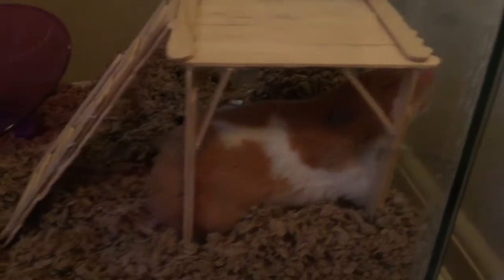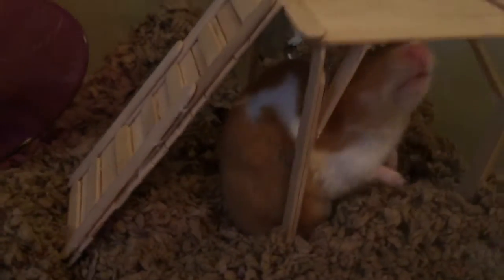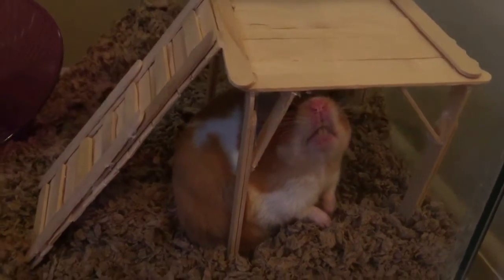Penelope absolutely loves it — she just adores it. She likes to put her food underneath it on the second platform, and she also likes to climb on the top one.